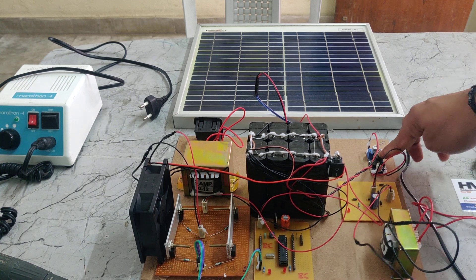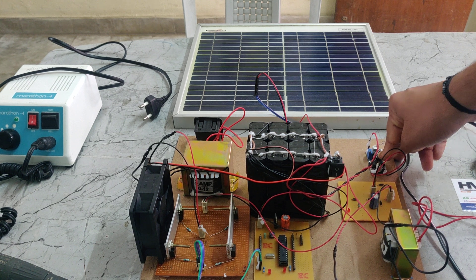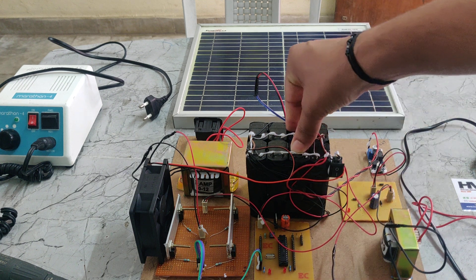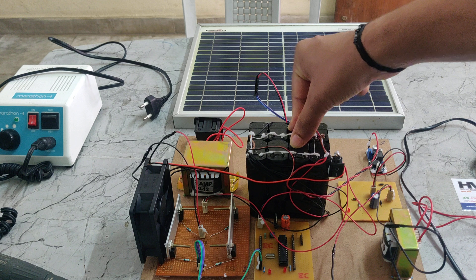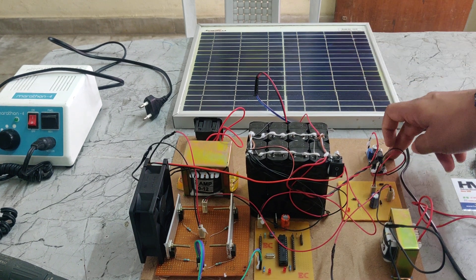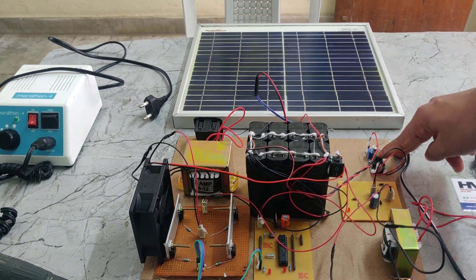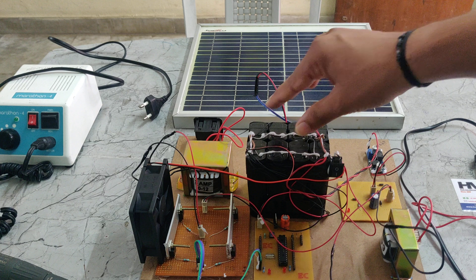That 24V DC is given to the LM2596 buck converter. The main function of the LM2596 buck converter is to step down the DC voltage — since we have a 16V 3A battery, we need to step it down to a constant 16V DC. That constant 16V DC is then given to the battery for charging.